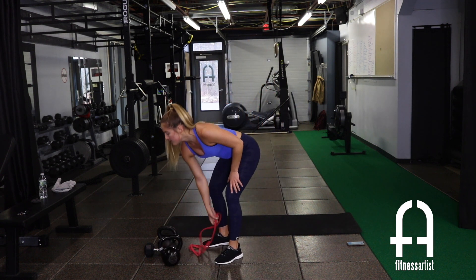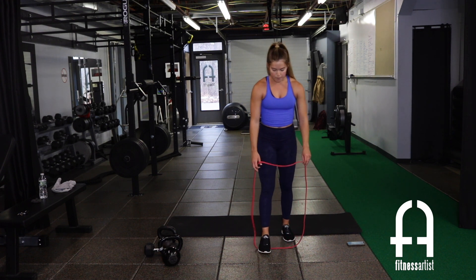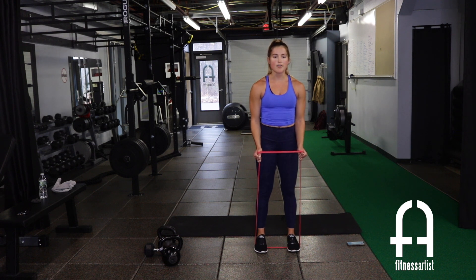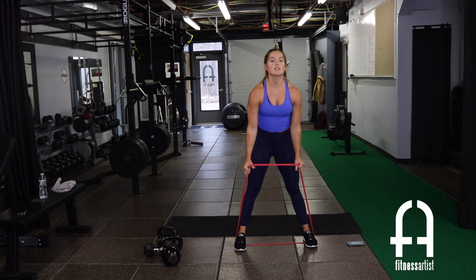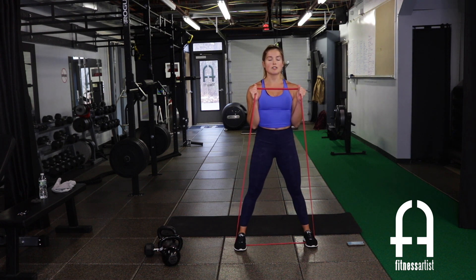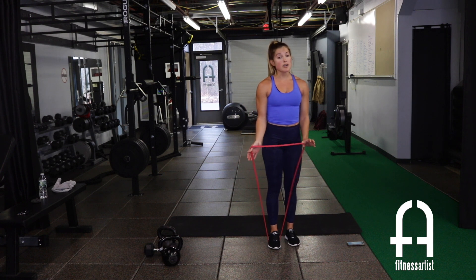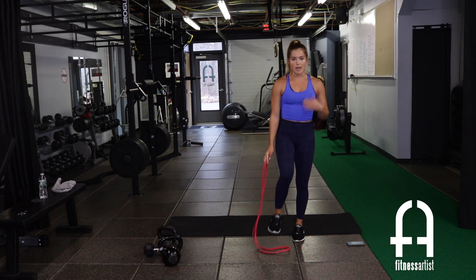Exercise two with the band: band hammer curl. Both feet on the band, grab the outside — palms facing each other, thumbs pointed up towards the ceiling. Elbows stay pinned to your side the whole time, curl right up to the shoulders and down. The wider your feet, the harder the curl. If it's too tough with both feet on, just go one foot on the band.